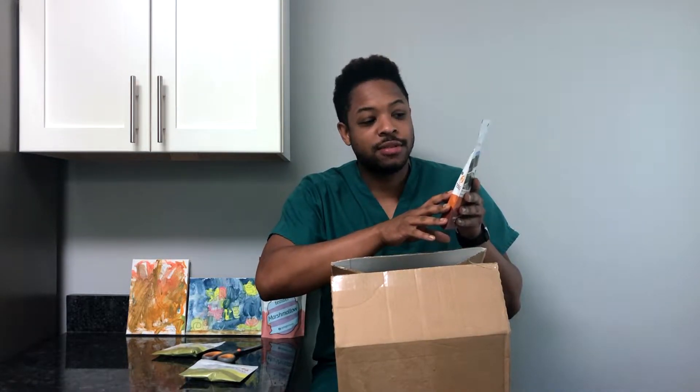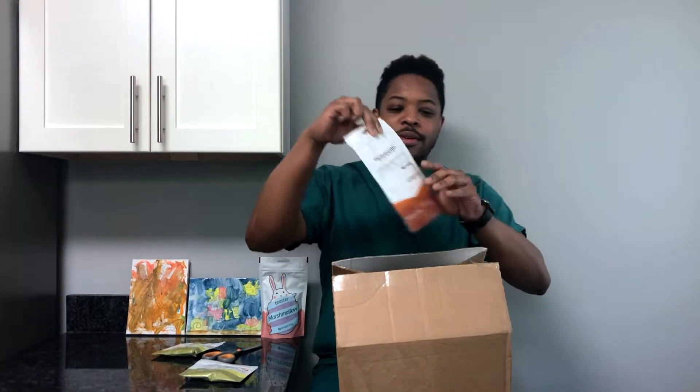I don't know exactly what's in the Community tea — I'm going to wait until April 12th to open it. It says open on April 12th and join us at adagio.com/community-tea. I'm looking forward to that.